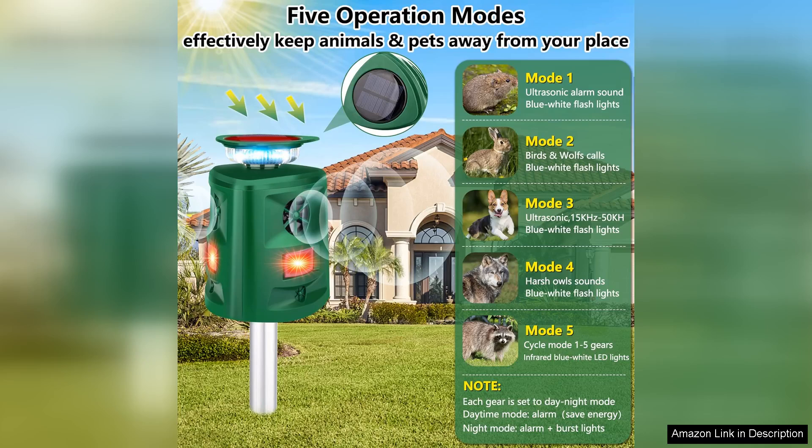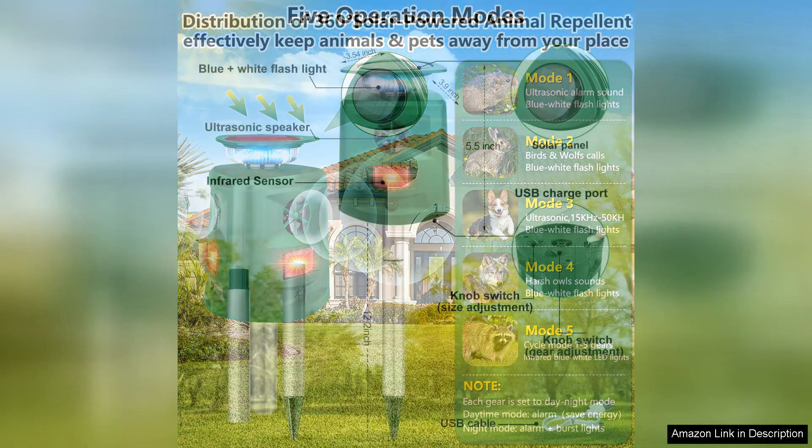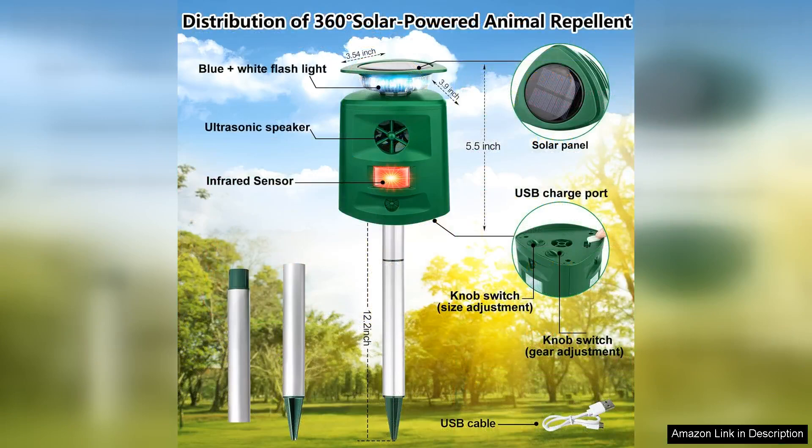The installation process was straightforward. I simply placed it in a sunny spot in my garden, and its solar panel ensures that it remains powered throughout the day. I appreciate the fact that it doesn't require any batteries, making it low maintenance and cost effective in the long run.